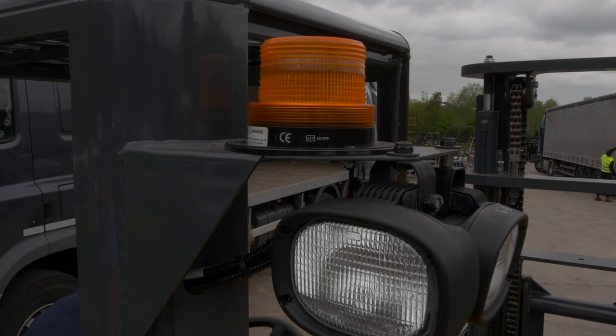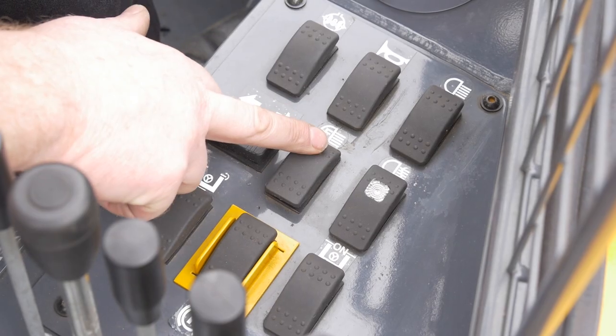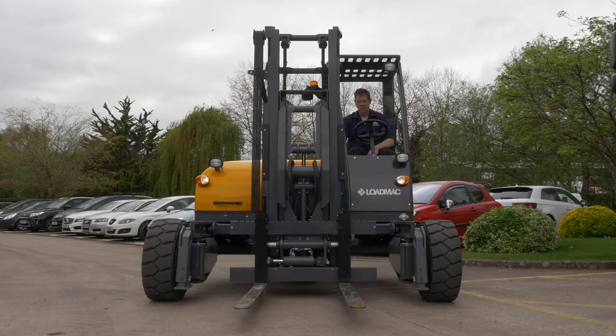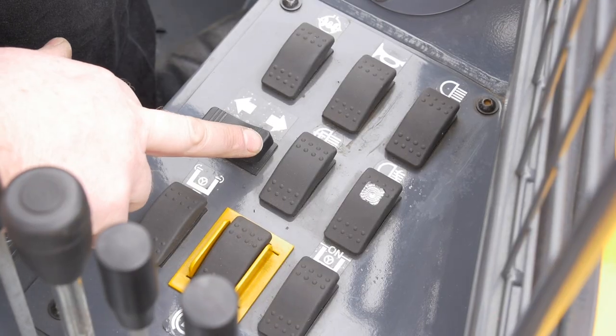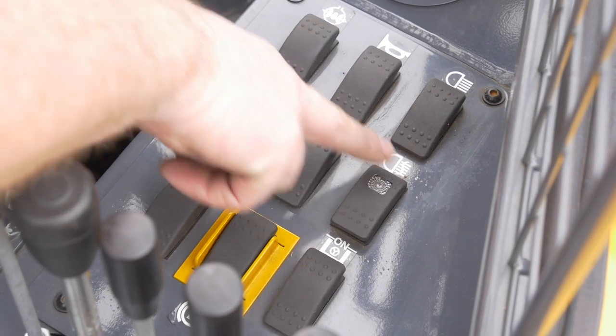Upper work lights: front and rear on and off. Front low level work lights: on and off. Indicators: left and right. Rear fog light if fitted: on and off.